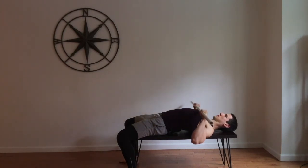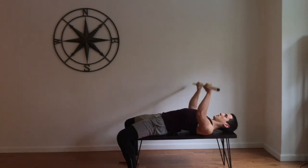This move can also be performed with a dumbbell in each hand, where you press the weights up and almost get them to touch at the top position.